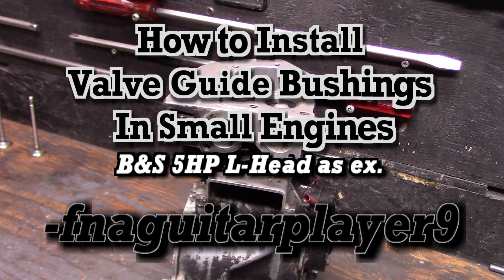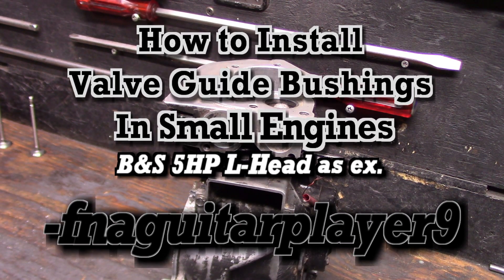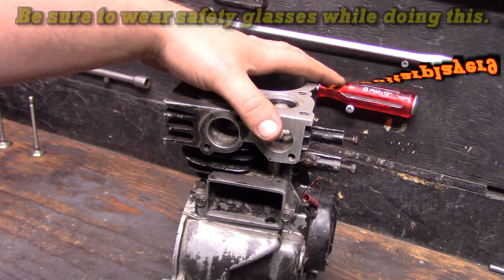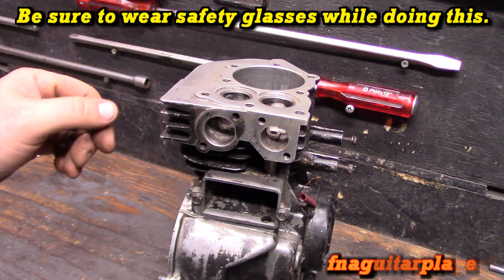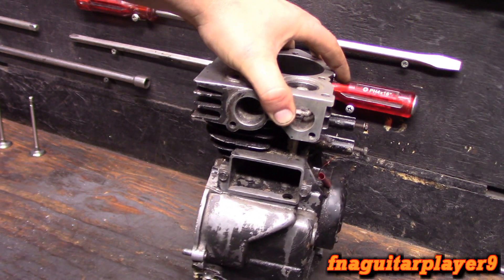Hey guys, today's video is something I've been asked about a lot. I finally got the tools to do it because I've never really had to do it much before. I've done a few to practice on and I figured this would be a good one to make a video on because this one wore plum out. This is actually my very first engine — it's an old five horsepower.